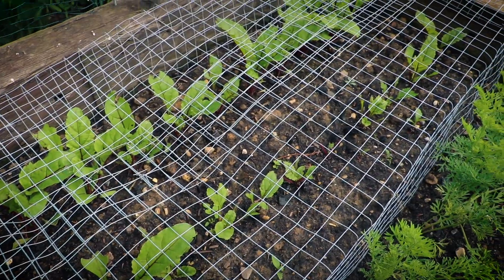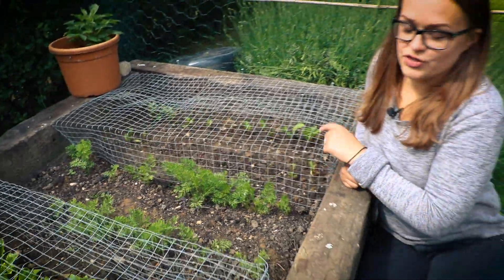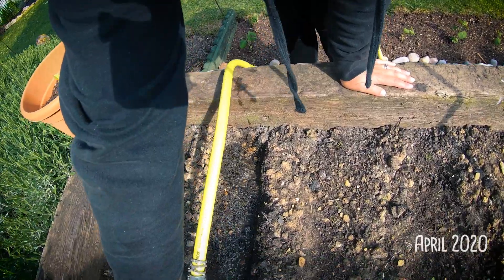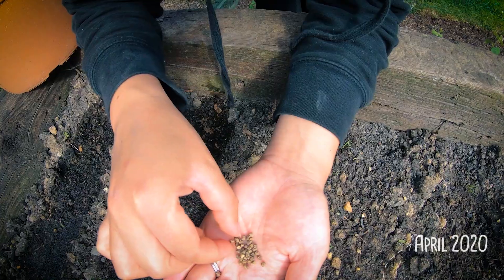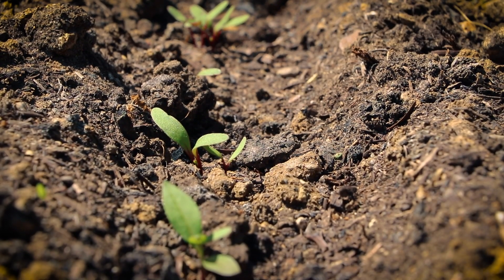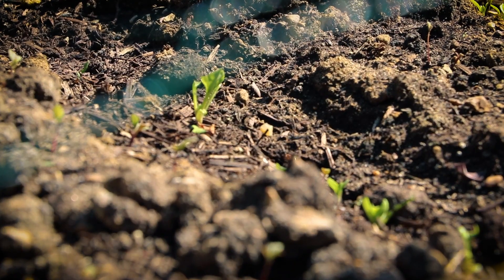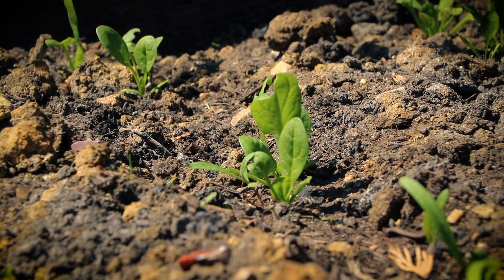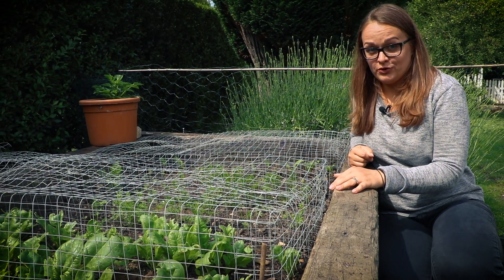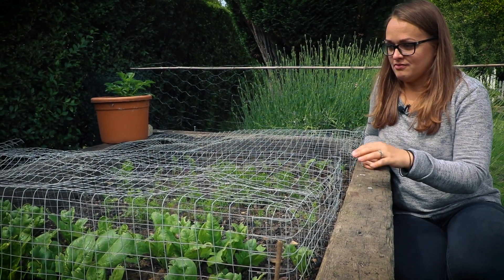As you can see some of the beetroot is lacking some leaves, hence the caging. We sowed the first lot of beetroot beginning of April and they sprouted, looked nice, and then suddenly they were gone. The same happened to the spinach, most of it. We started looking into what was going on and found out there's a gang of sparrows that love beetroot and spinach — hence the caging.